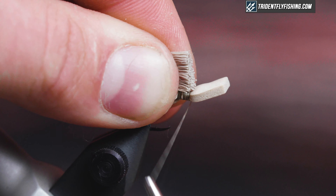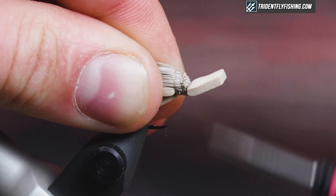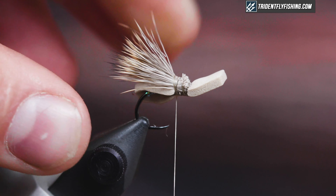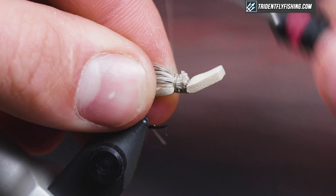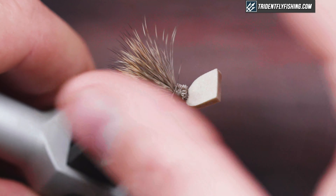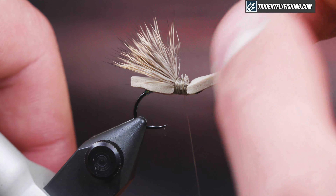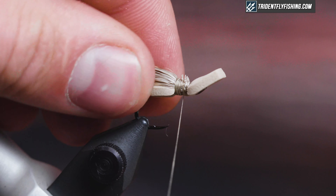Start tying the wing in right behind the head and then work your way back, starting with a lot of tension to really cinch it down, then easing off tension as you move back to control the flare. I like it to be nice and wide and flared for an attractor — it gives a good footprint when fish look up and it fishes well that way for me.